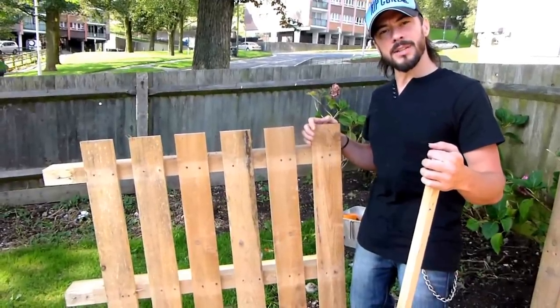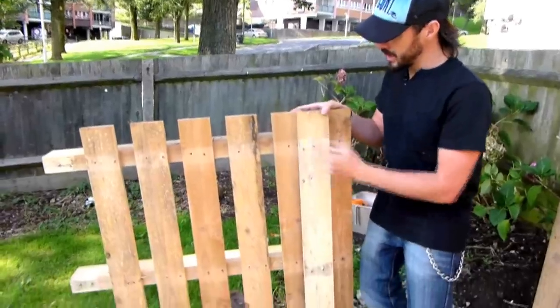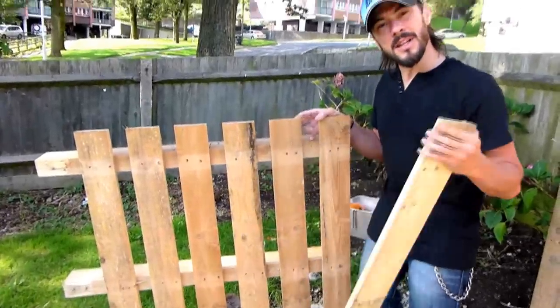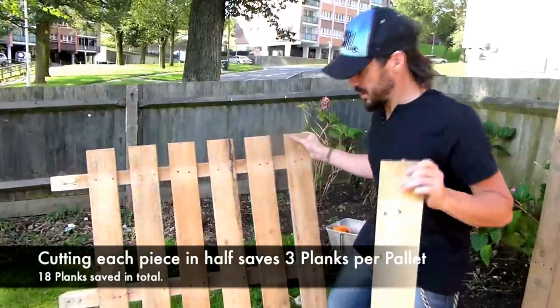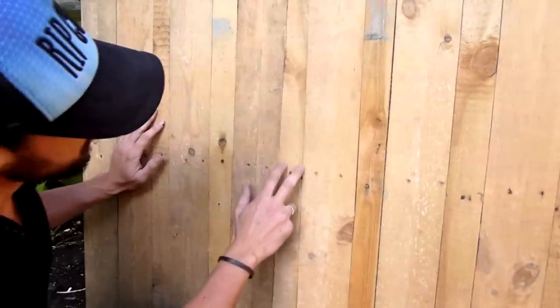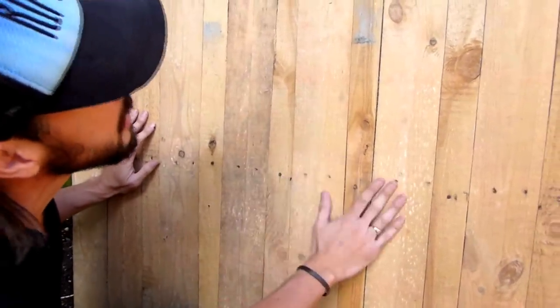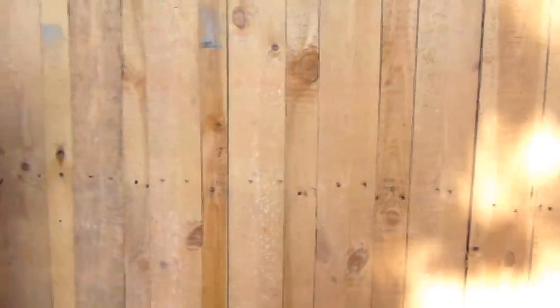I've decided to change the plan slightly. I was going to use these pieces as cladding on the front and just nail them in, but I realised that's going to take up six pieces of wood. It's going to be a lot better if I just cut this down the centre and use it like this. As you can see the smaller pieces fit in between really nicely and it makes the whole thing look a lot more flush — it's a much better finish.